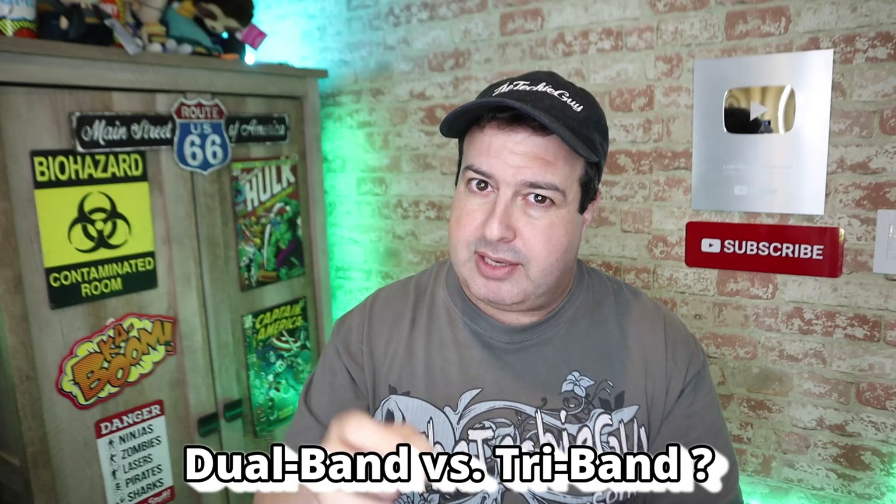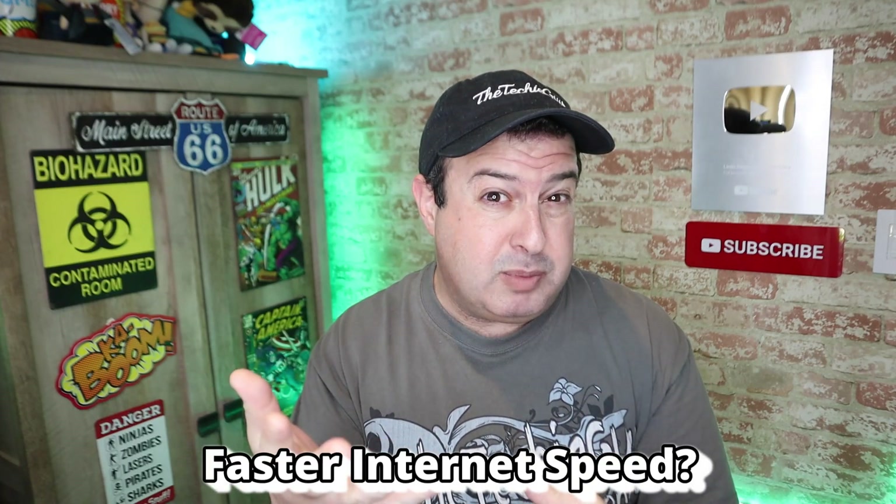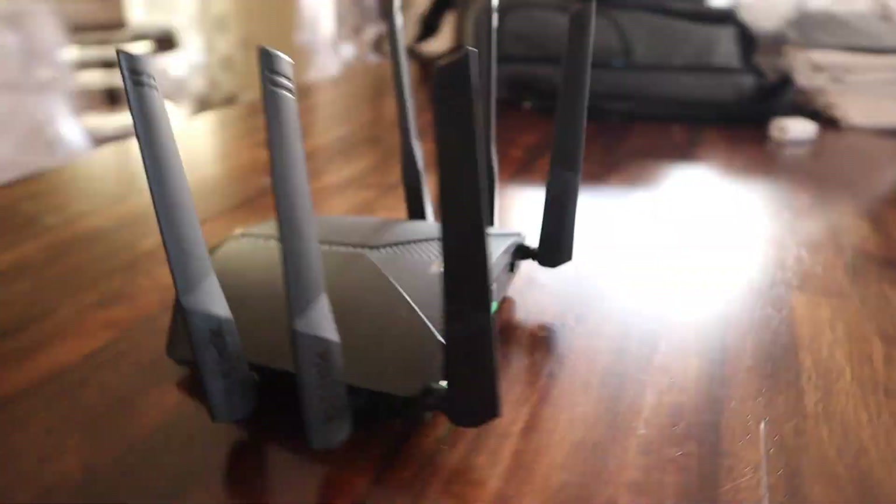So what's the difference between a dual-band router and a tri-band router? Will buying a tri-band router really give you faster internet speeds? Should you be changing your router in the first place? We're going to answer all these questions today, as well as do a demo on the new D-Link DIR 3040 tri-band router. Let's do this.